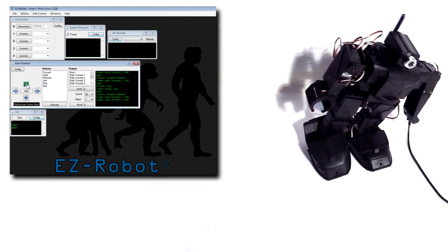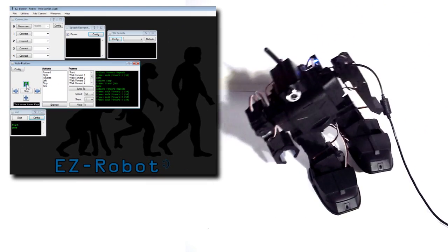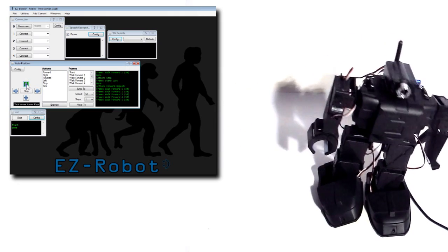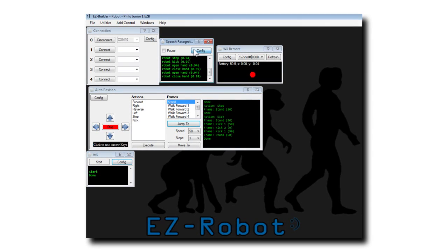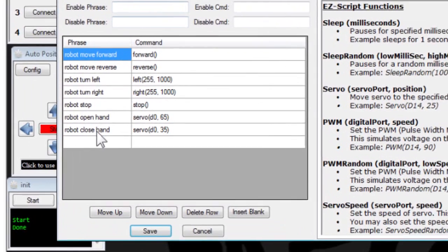Use the movement panel to control your robot. Actions and frames can be executed via EasyScript. I'll demonstrate using the speech recognition control.